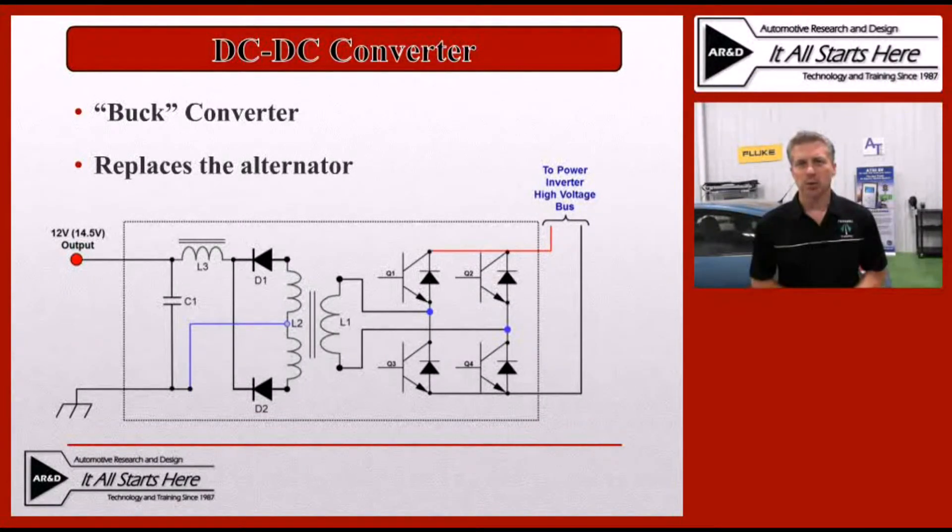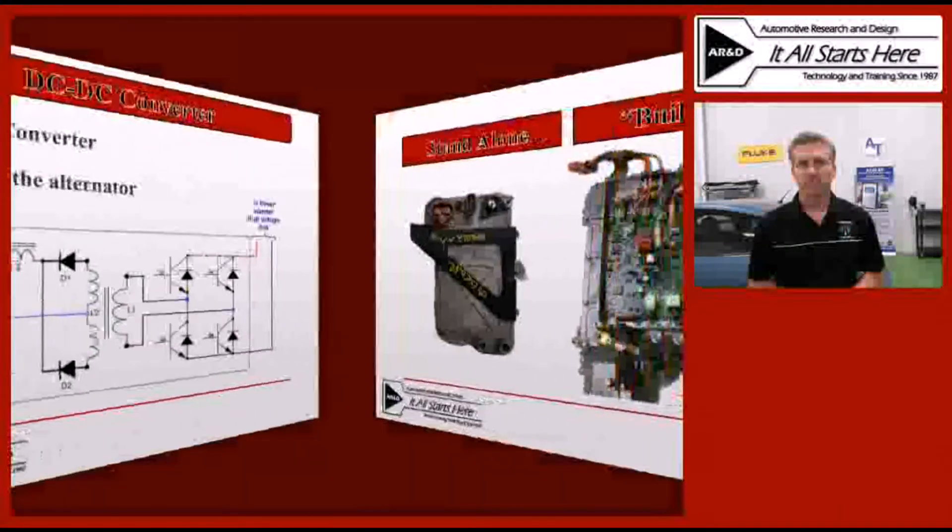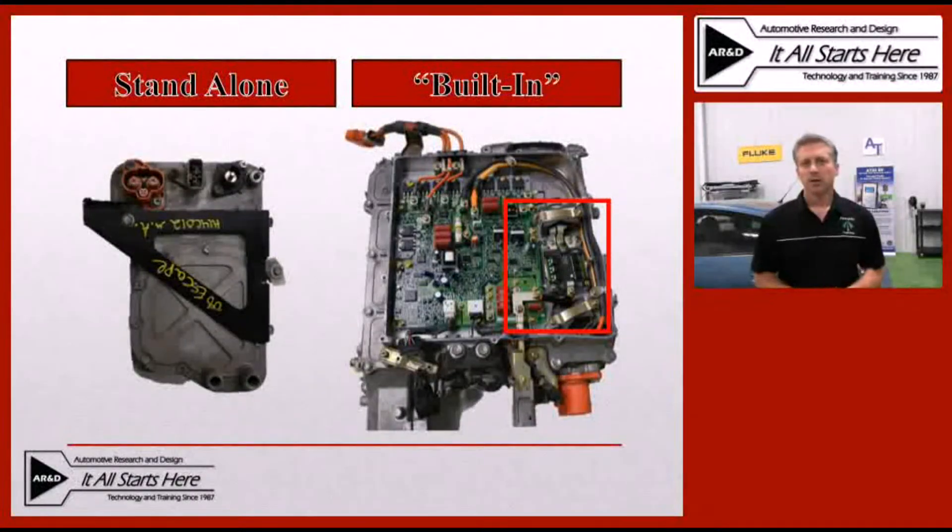Think of it almost like an ignition coil in reverse. Depending on the manufacturer and the design they chose to use on any particular model and year, you can have a DC to DC converter that's a standalone unit like the one on the left of the screen from a Ford Escape, or one that's integrated with larger components such as the one on the right side of the screen — that's on the bottom side of a Toyota Prius inverter converter assembly. Sometimes we can get individual components available for these even though they're an integral part of a larger component. In other cases, you end up having to replace the whole larger component if you have a failure of that DC to DC converter.